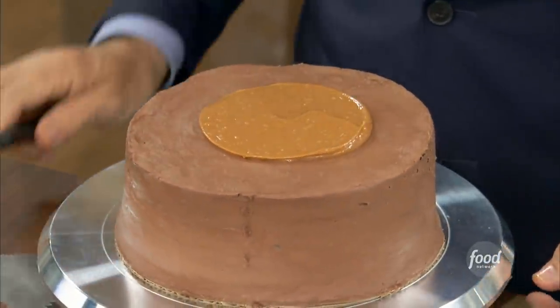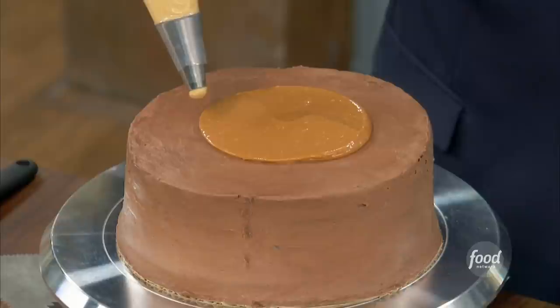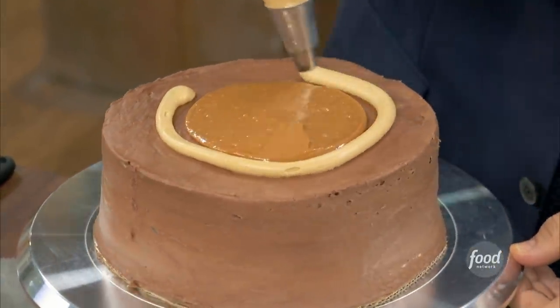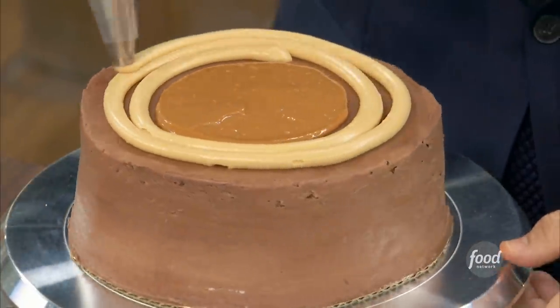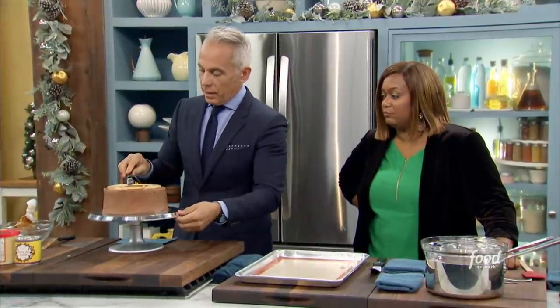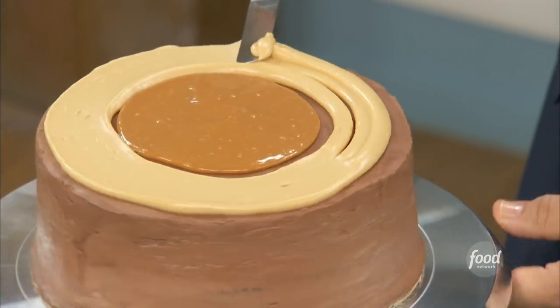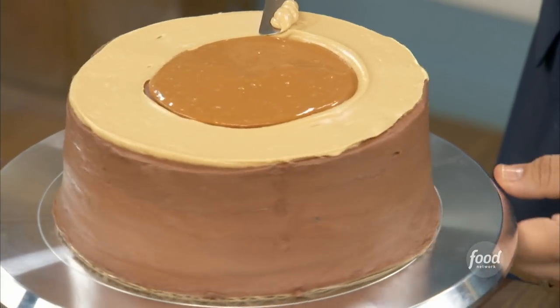So, three parts dulce de leche, one part vanilla. Yes. Now next, three parts vanilla, one part dulce. This is very easy. It's already infinitely easier than a regular Noel — a Yule log cake — because you've got to roll it up. Get that lazy Susan turning. I love lazy Susans in restaurants.